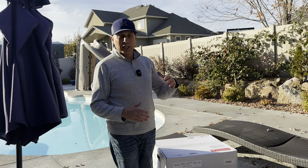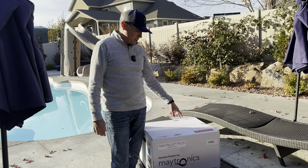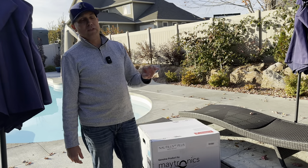All right, guys, welcome to the channel. Thanks for joining me today. So we're looking at this new pool vacuum cleaner. This is a robotic cleaner — this is the Dolphin Nautilus CC Plus with Wi-Fi.